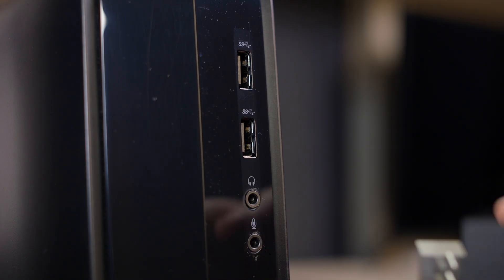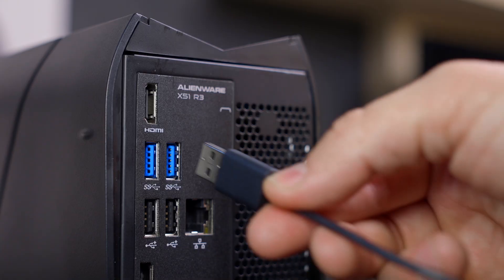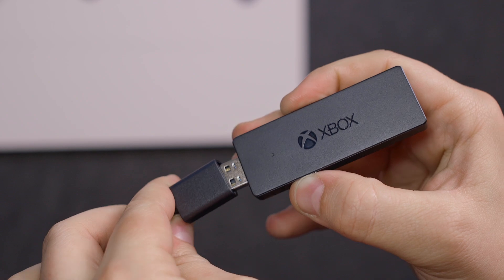Connect the Xbox wireless adapter to any open USB port on your computer. If you don't have a front-facing USB port, use the USB extender for a clearer connection.